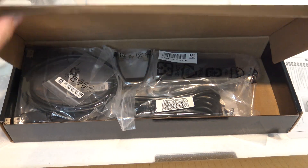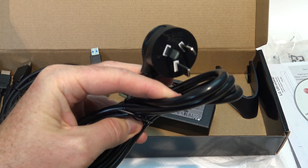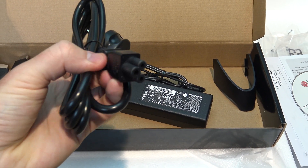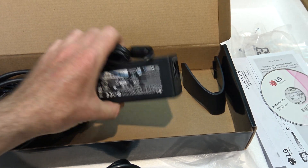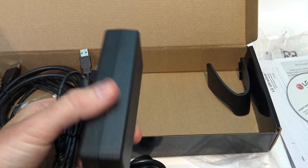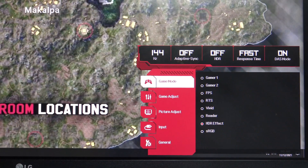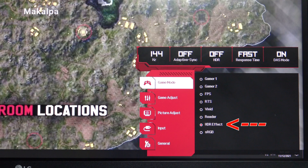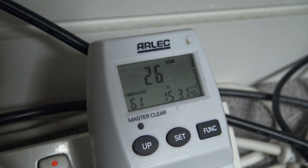Inside the LG UltraGear black box you get a power plug. I have an Australian New Zealand power plug, but if you're in the US you would get a US power plug. The power supply is not built into the monitor and it comes as a separate power brick, much like you see with laptop designs. I tested the power draw with HDR effect turned on, which is the brightest setting, and the monitor uses about 26 watts of power.